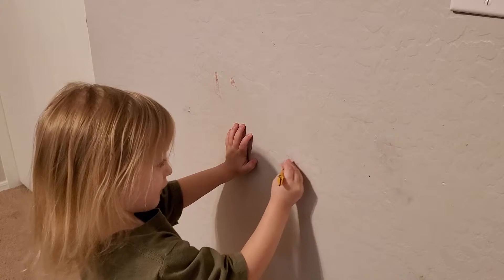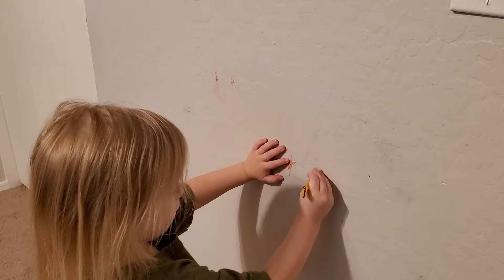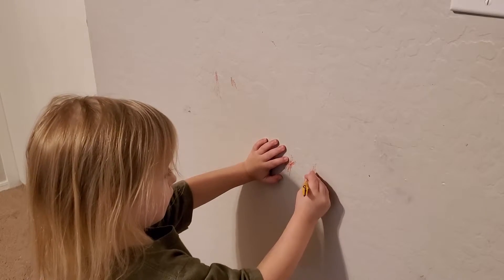Stuff like crayon, pencil, maybe marker. I haven't really tested marker — thank goodness my kids aren't really drawing on the wall with Sharpie or anything. However, don't let that deter you. You might want to try this anyways, because it very well just could work.